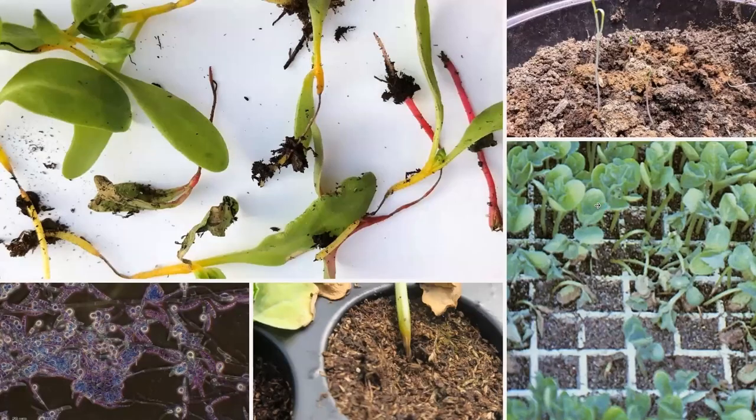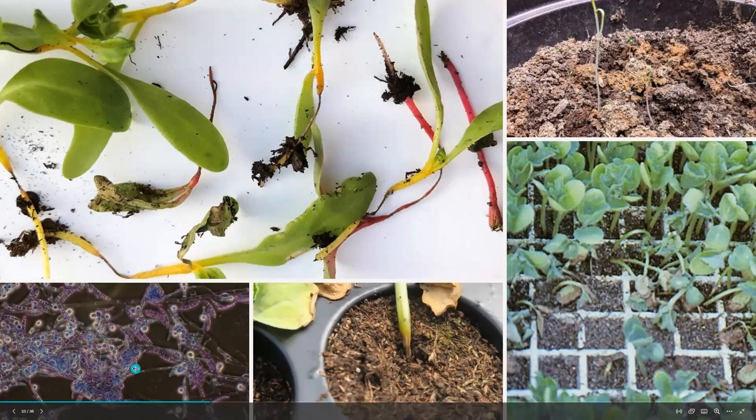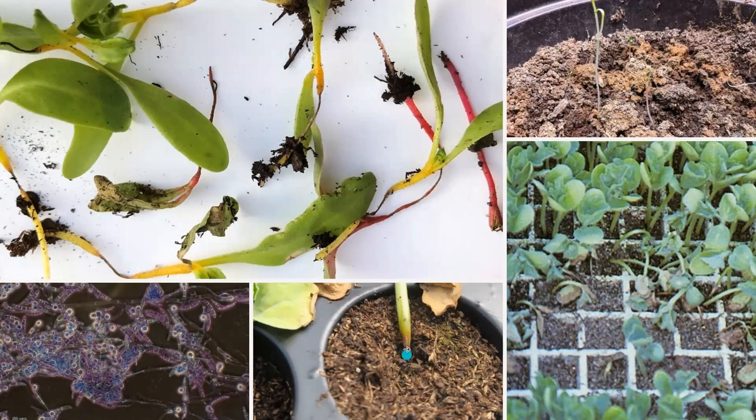Here are some photos of what that looks like. Here's some chard I started a few years ago — you can see all that vascular tissue is really dried and shriveled up, caused by those different pathogens. Here's a microscopic image of what Pythium looks like, and here's a close-up image in the soil where it's just shriveled up and the plant won't survive.